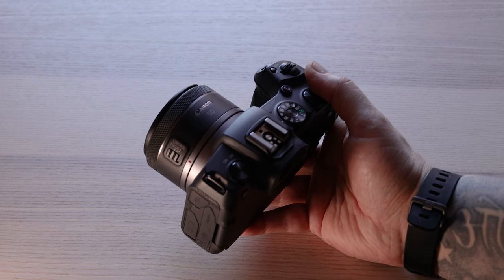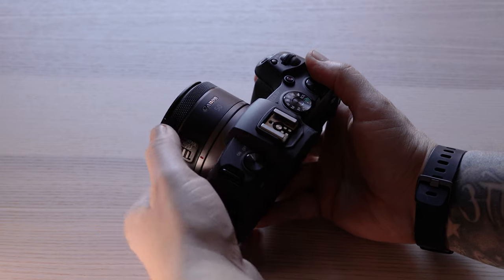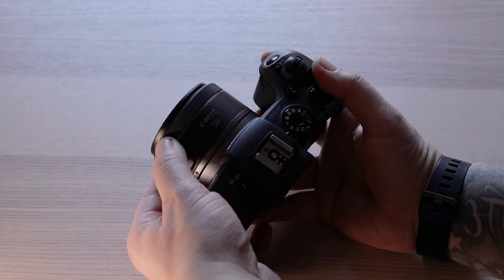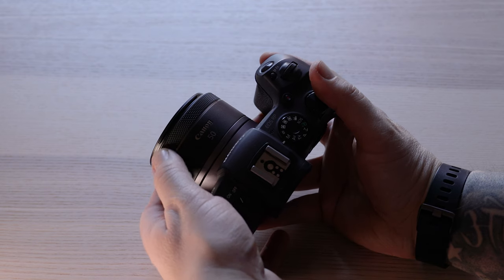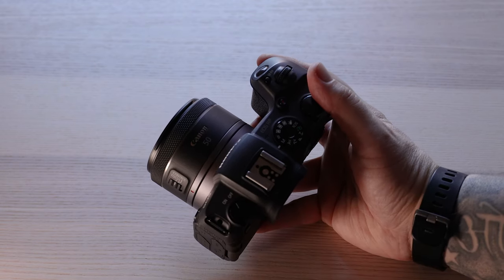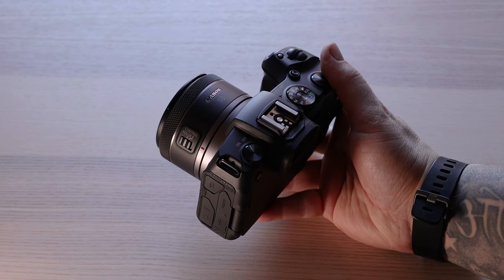Just like all of the RF lenses from Canon, you have this focus ring at the end which you can customize and assign a setting like ISO to change it with, but you can only do this when in autofocus mode — otherwise this ring functions as your manual focus ring.